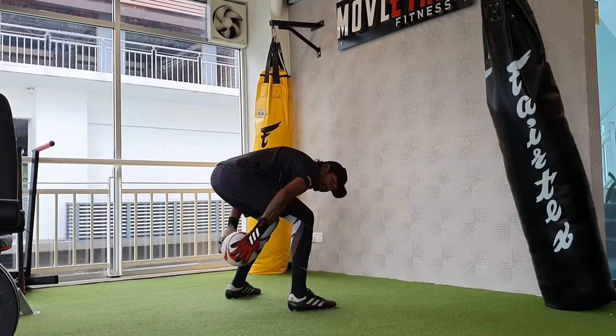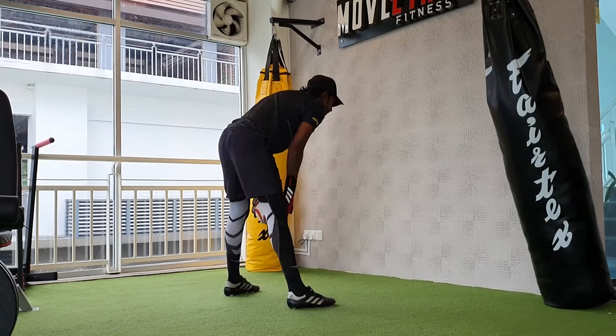Okay, so watch me. I collect and I bend. As I'm collecting, I'm bending the ball. Go.